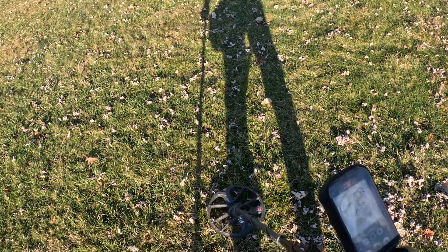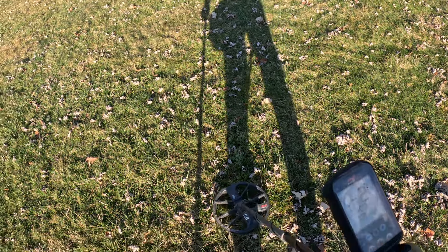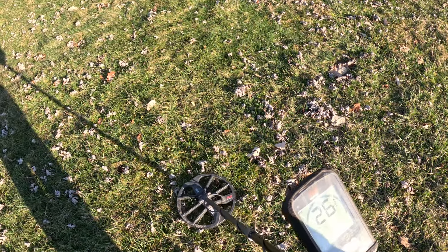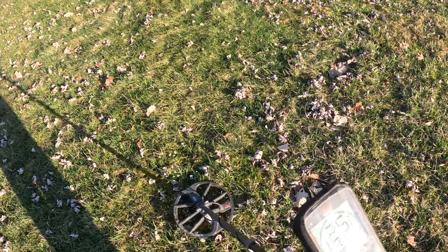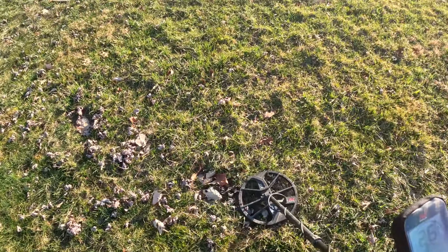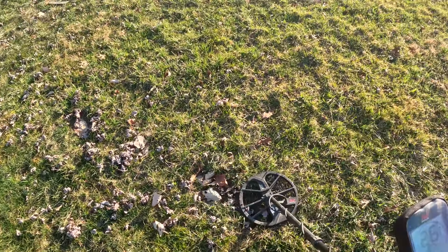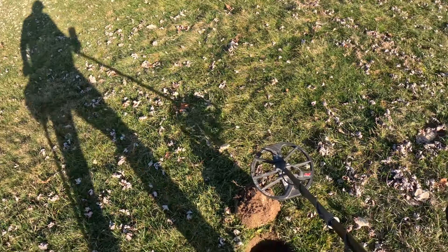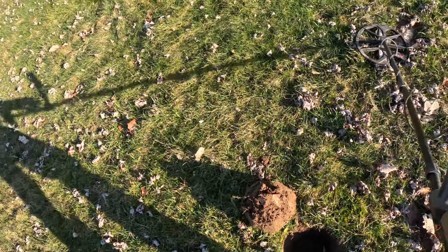Got a nice 25. I'll give that a dig any day of the week — unless I somehow knew it was a grommet. If I knew it was a grommet I wouldn't dig it, but I don't know what it is. It's a huge piece of aluminum right there.